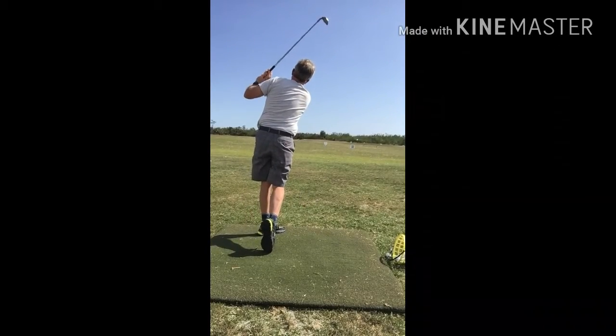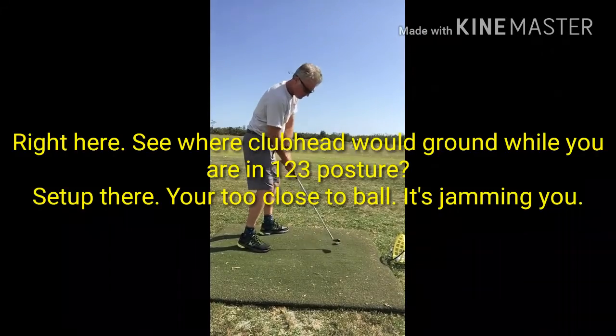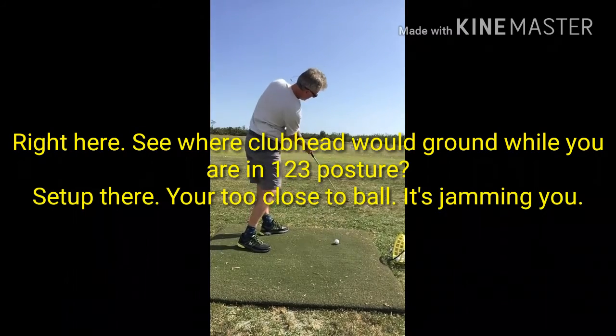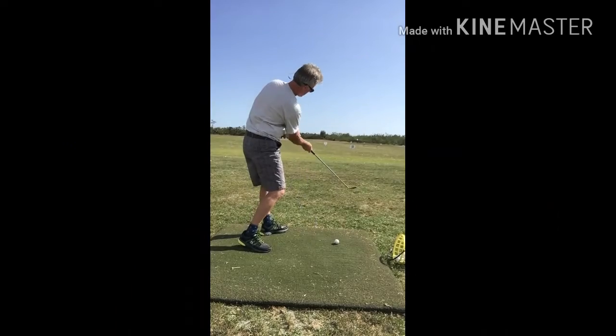Here's Andy. He's in the practice range, right here where he's doing the drill. See how his club head is way outside the ball?